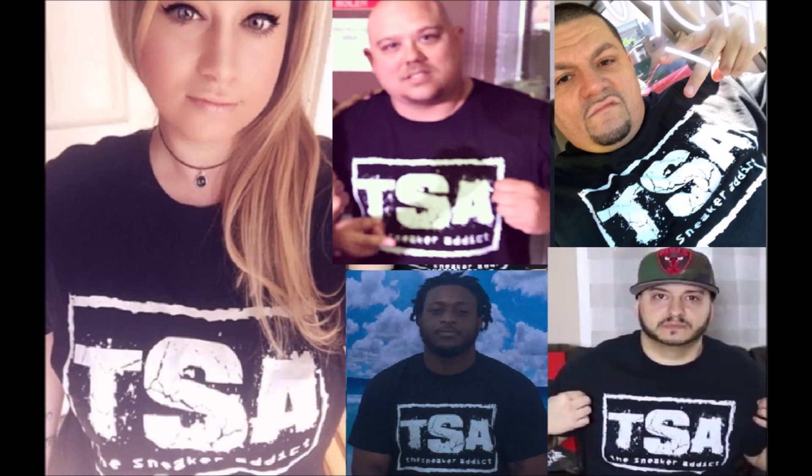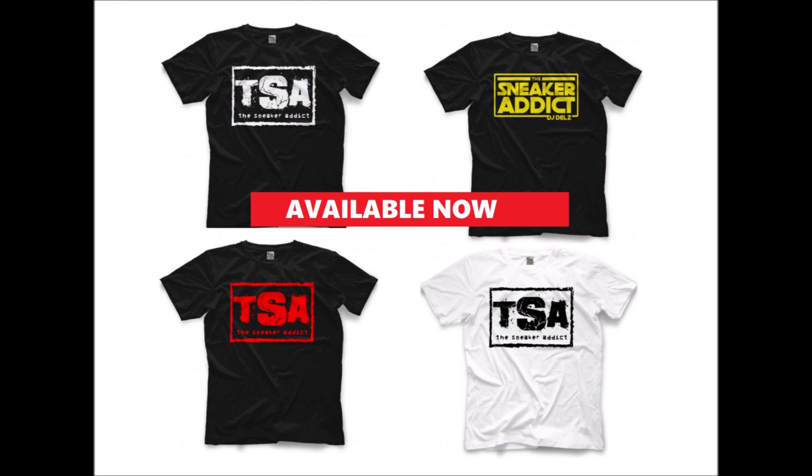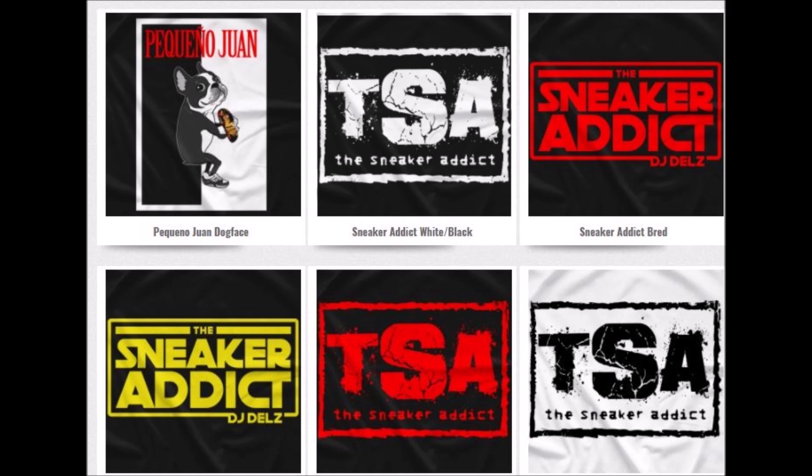We got my Sneaker Addict t-shirts available now, fits true to size. Support the channel today by picking one up — that will be linked in the description box below.